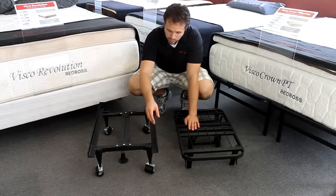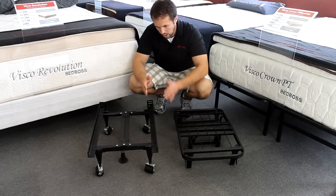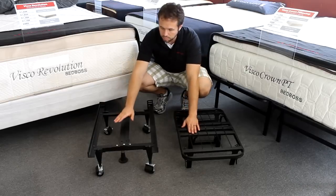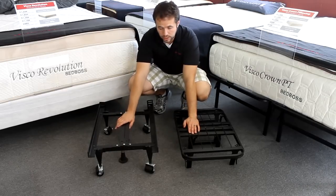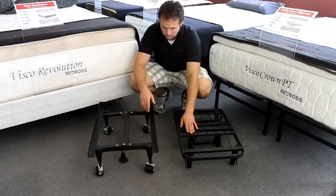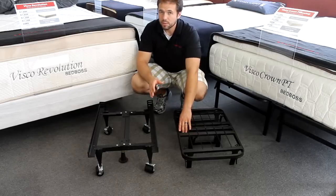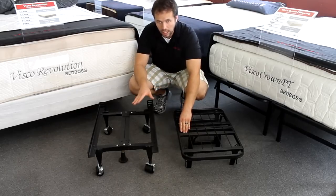They are the typical frames that have two runners down the sides of the bed and they are adjustable by increasing the width and putting a middle support bar for queens and higher. They are great frames, and I want to point out that they have metal around the feet, which is very important for having a long lasting frame.